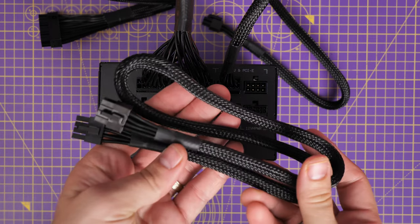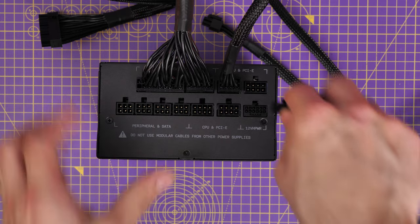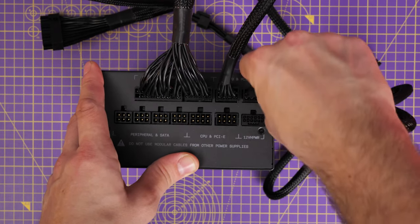You won't always have two 8-pin CPU power connectors on all motherboards — you may have one 8-pin and one 4-pin. With these 8-pin connectors they can actually be split in half, so that's how you do that connection if needed.